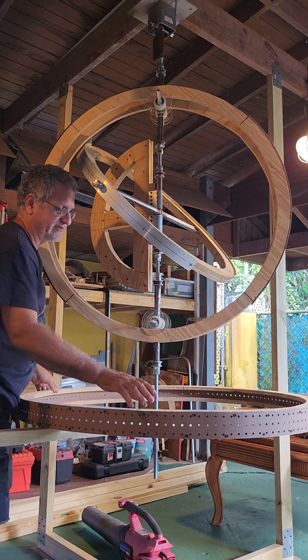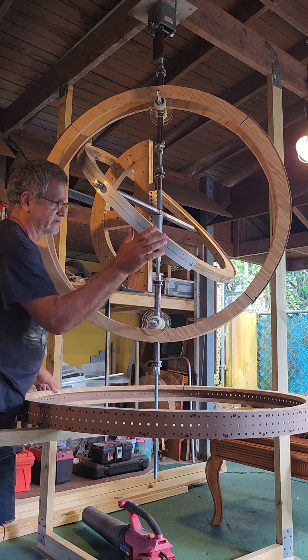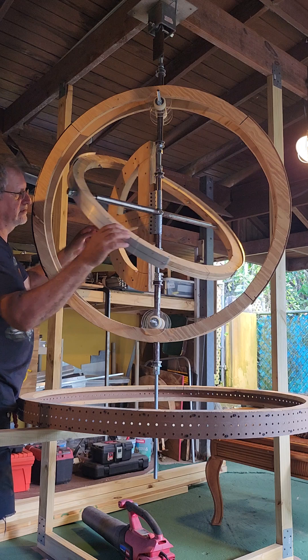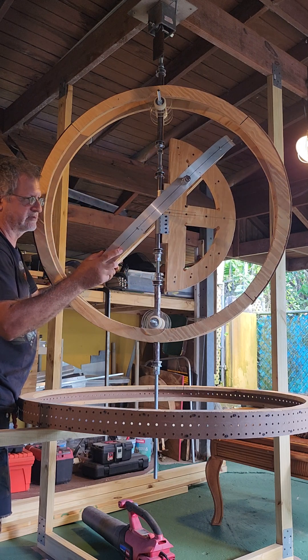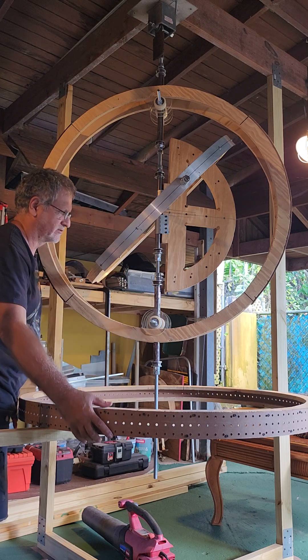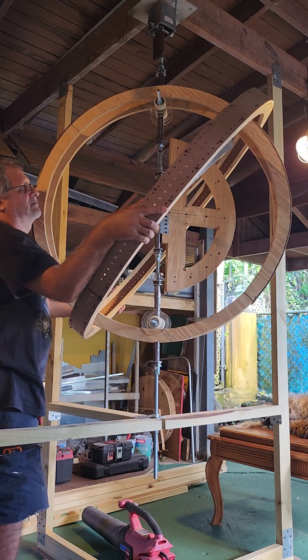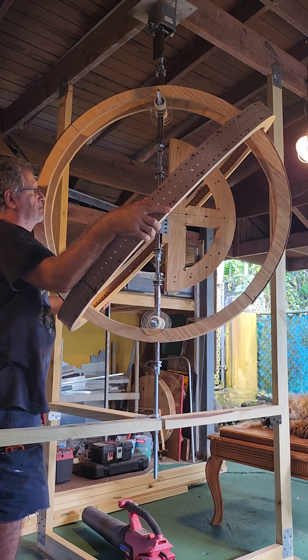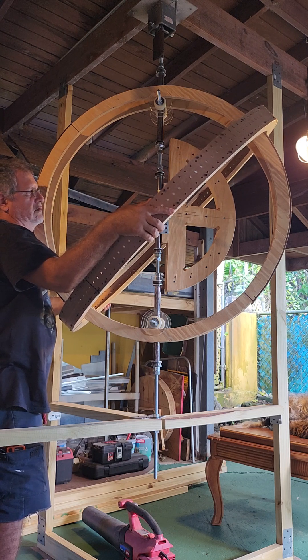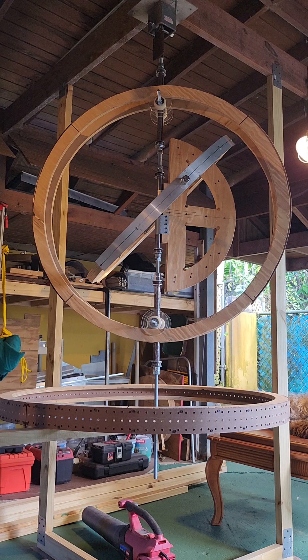The position of ring number three is going to be dependent on the angle position of ring number one. If ring number one is in this position, then ring number three has to be put in the same position as ring number one, like this. Ring number three is going to be in this ring.